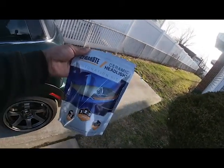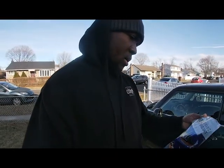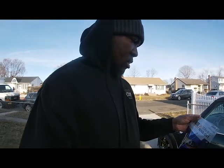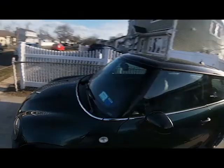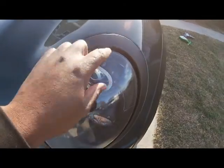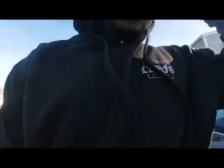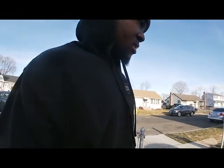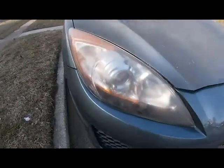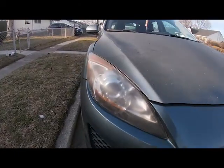Today I have this headlight restoration kit from Cerakote. I've seen a couple YouTubers use it and it seems to be good. The beauty about this one is that you don't need any power tools. I'm going to be repairing these Mini headlights — I got them fairly new. The clear coat is chipping, so it's not like a hazing headlight where it's foggy. The headlight itself is still clear, just the clear coat over it is chipping. A hazing headlight looks foggy like this other one that was recently changed.